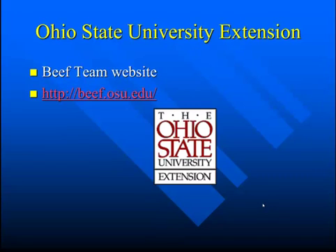If you'd like more information on this topic, you can contact Ohio State University Extension or our OSU Beef Team website.